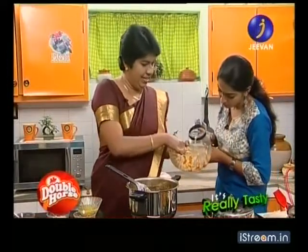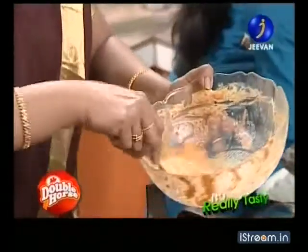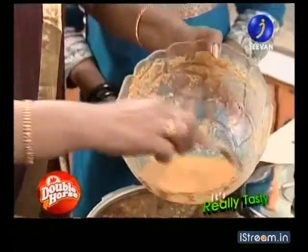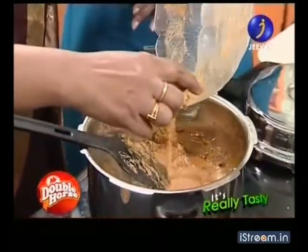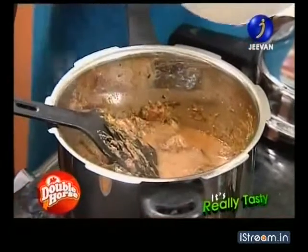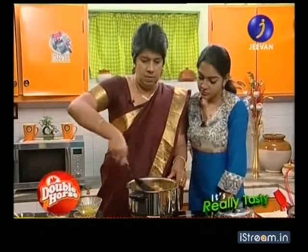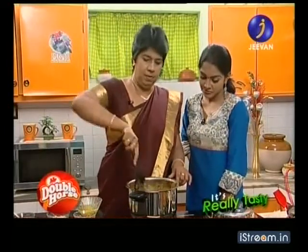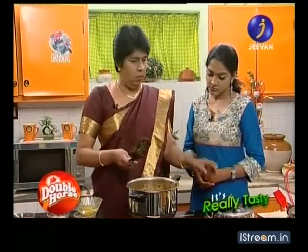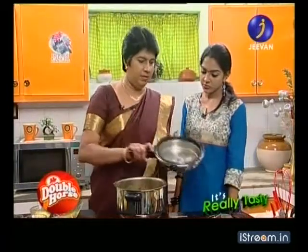I need to make them a little bit. You can cook it like this. You can cook it in a little bit. I will cut the pressure.